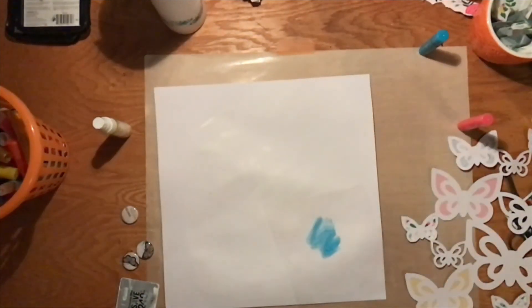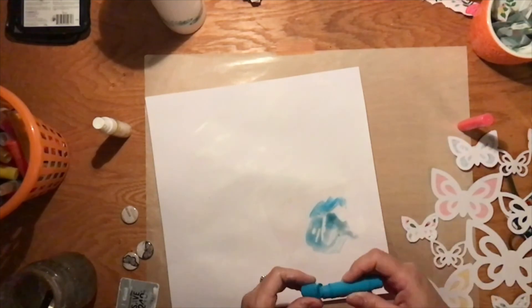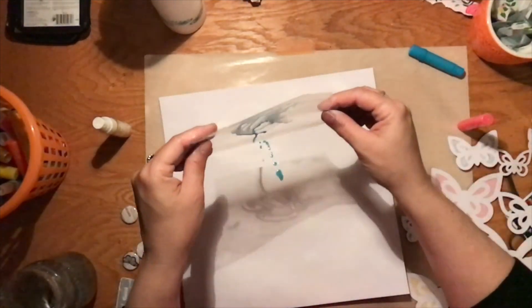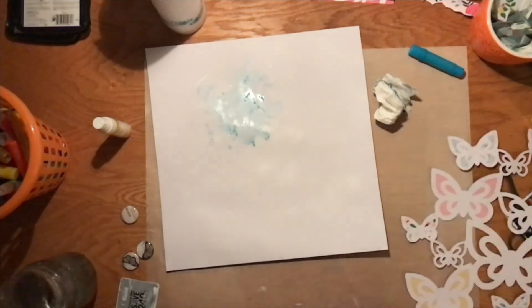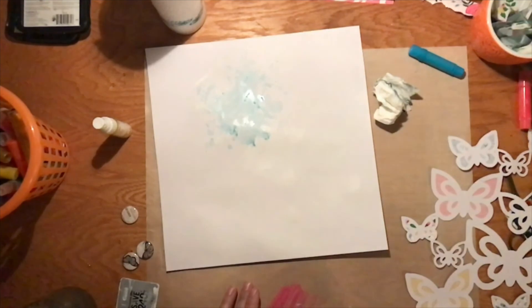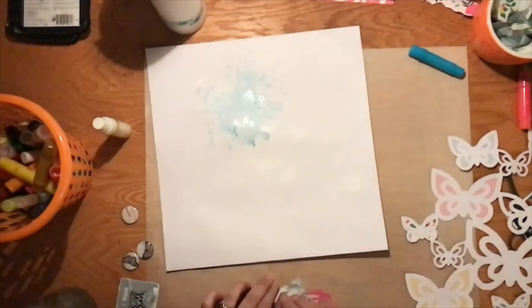Now I am using a gelato on dried gesso, and then a little bit of watercolor. I'm applying it using a packaging technique that a lot of scrapbookers use because it creates a more messy look — it doesn't have brush strokes. I just like the way it looks a little bit better and it's super easy to apply.